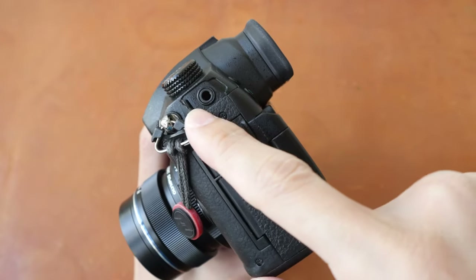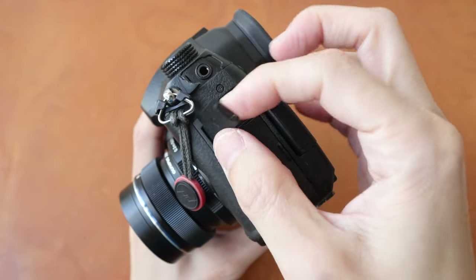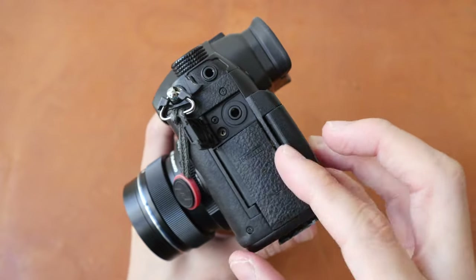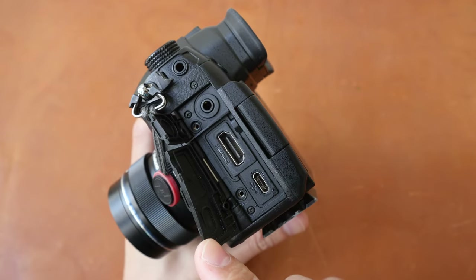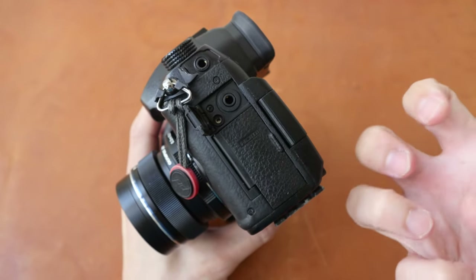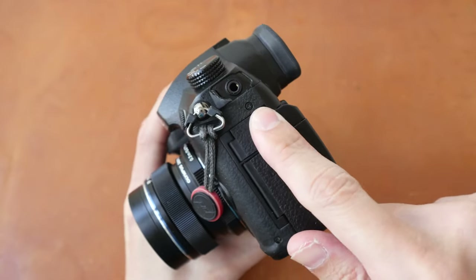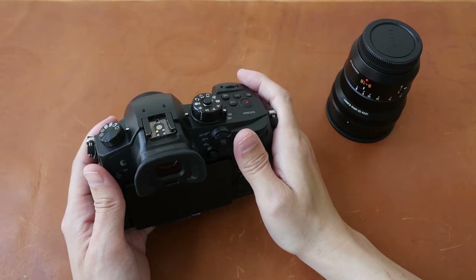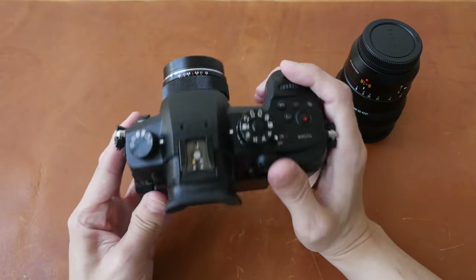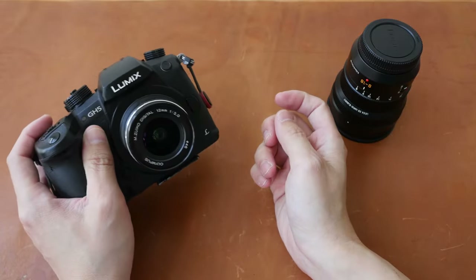On the side, the rubber cover for the mic input is gone, and this is still the same type of rubber used on the GH4, so it's probably going to disintegrate in the future as well. Panasonic should just use hard plastic for all the covers. When I use the GH5 outdoors I'm usually recording vlogs, so the footage is handheld. If I'm recording myself, I just hold the camera like this.